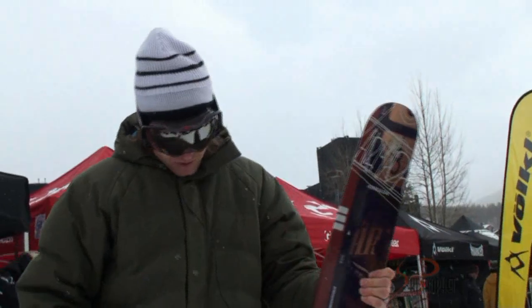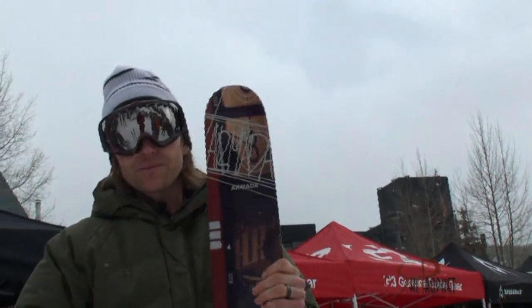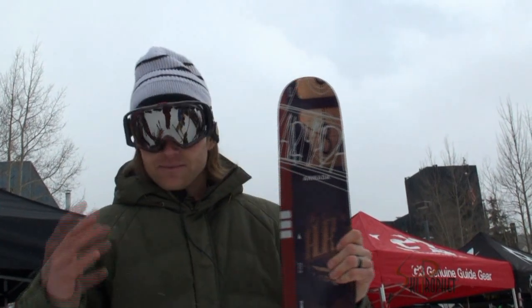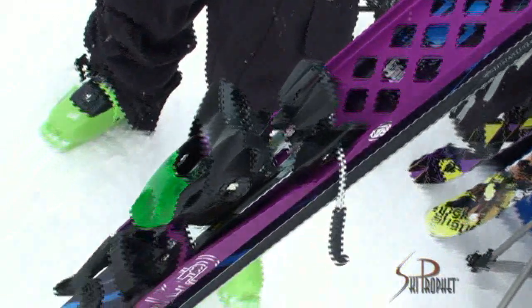The retail on this will be $299 and it'll be out this fall. Basically the strongest, most performance binding out on the market that you can do with AT and alpine binding. So thanks.